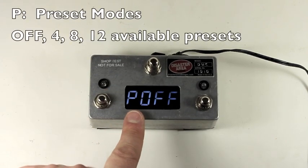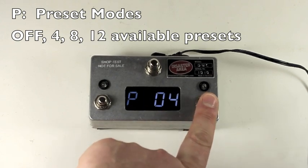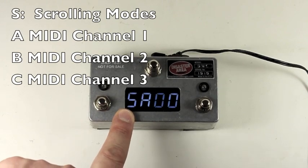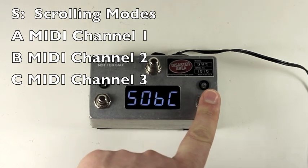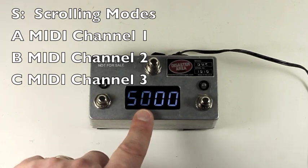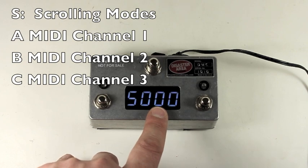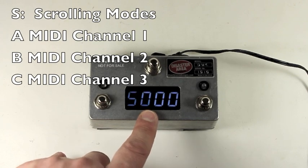P off is the preset mode — we're going to cover this in a separate video. You're allowed to have 0, 4, 8, or 12 presets, so you can enable or disable them as you see fit. The S mode controls which scrolling modes are available: SA, SB, SC, or any combination thereof, including no scrolling modes. The scrolling modes correspond to A for MIDI channel 1, B for MIDI channel 2, C for MIDI channel 3 — except for Chase Bliss devices, where B is set up for Warped Vinyl and C for Womb Tone. We'll have another video showing more about the scrolling options.